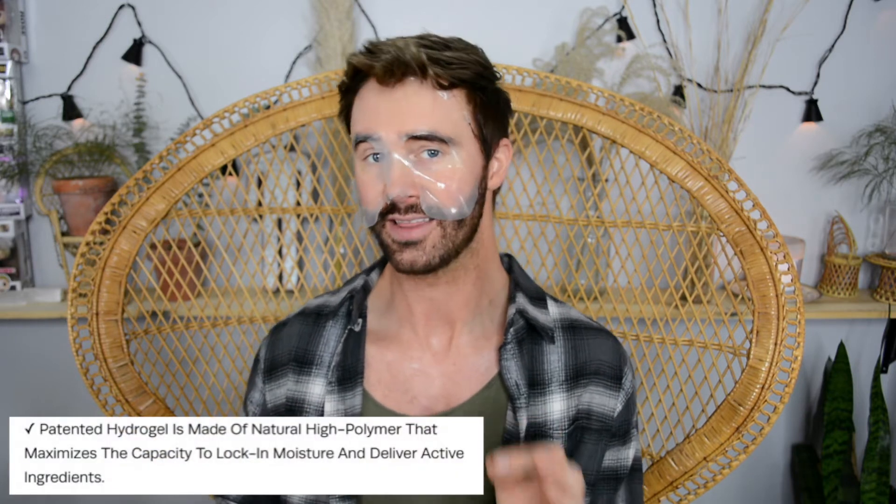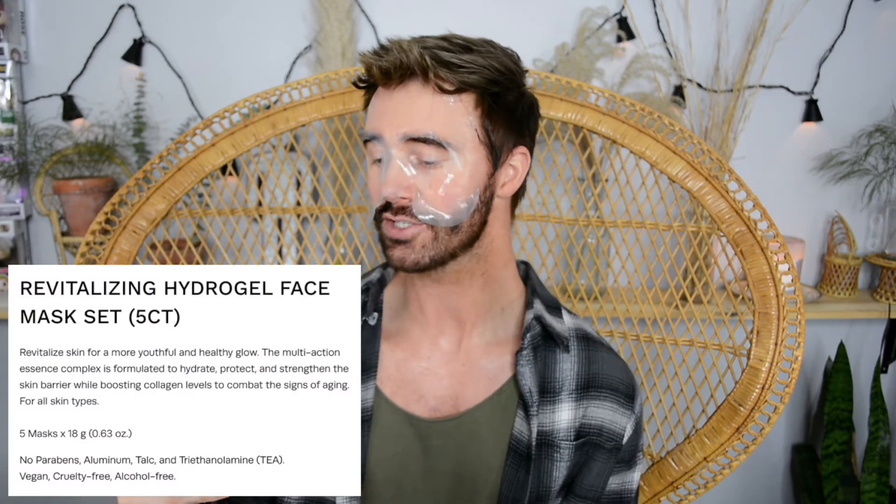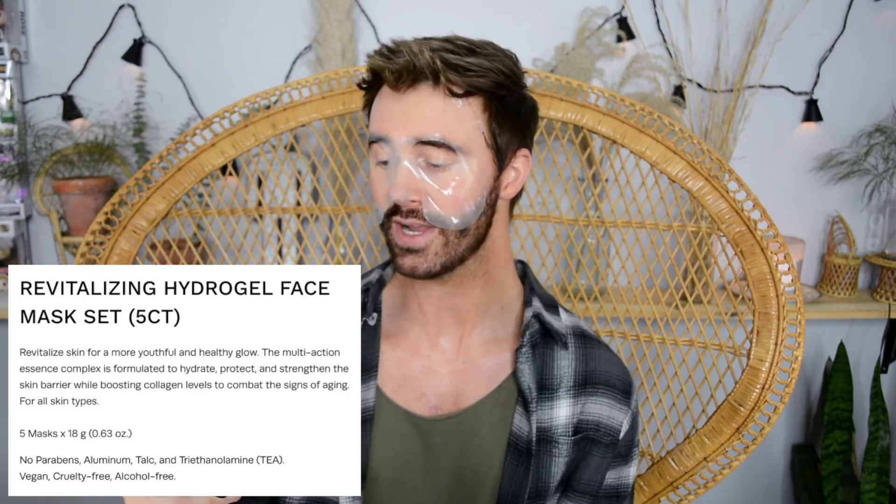This is a very slippery type of mask so when you're applying it, it can be a little challenging. Regardless, the product is on and doing its job. The material it's made out of is very unique. Ohmface says: revitalize skin for a more youthful and healthy glow. The multi-action essence complex is formulated to hydrate, protect, and strengthen the skin barrier while boosting collagen levels to combat the signs of aging, for all skin types.